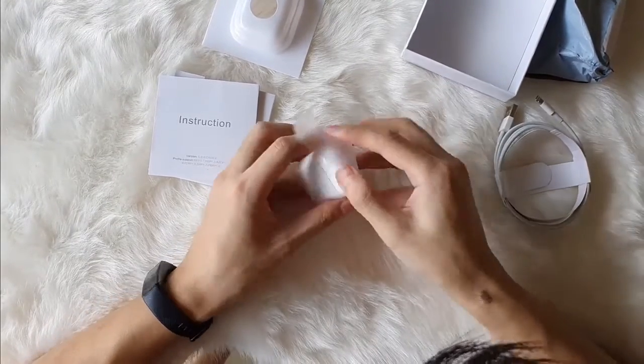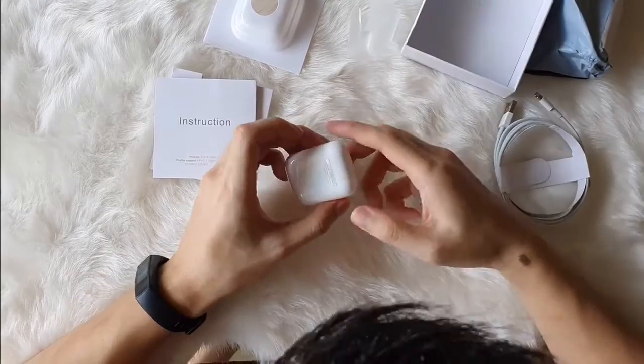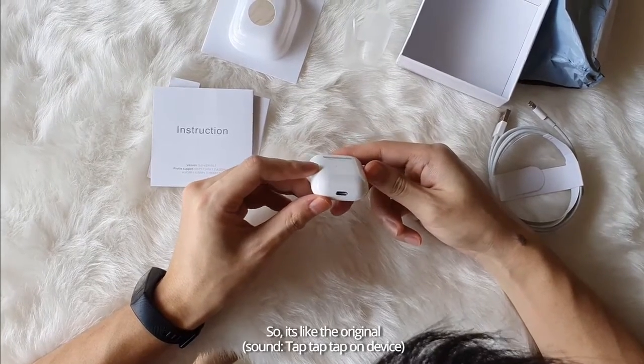Let's peel it off. Look-alike. First look, it's designed by Apple in California, assembled in China. So it's like the original.